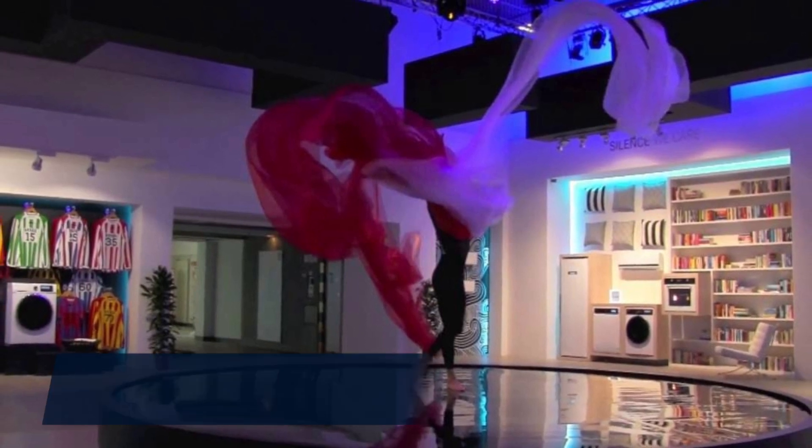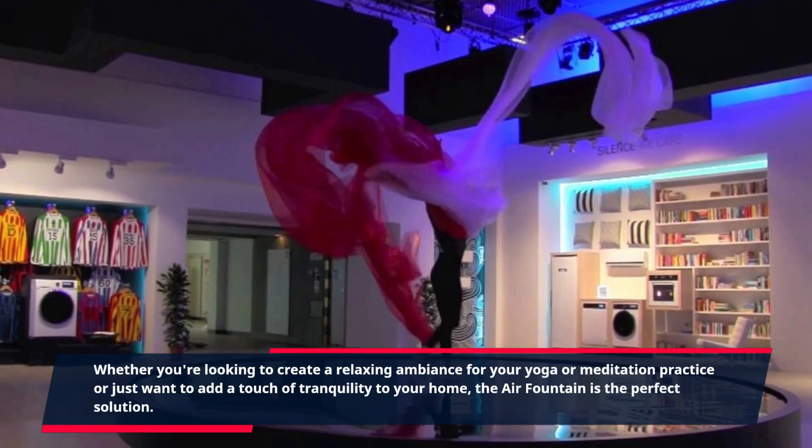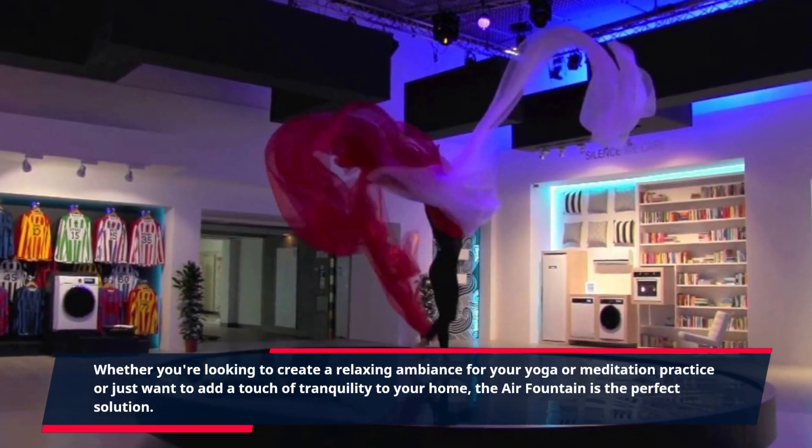Whether you're looking to create a relaxing ambiance for your yoga or meditation practice, or just want to add a touch of tranquility to your home, the Air Fountain is the perfect solution. Its soft and soothing sound will help you unwind after a long day at work, and its visually captivating display will instantly transport you to a state of relaxation.